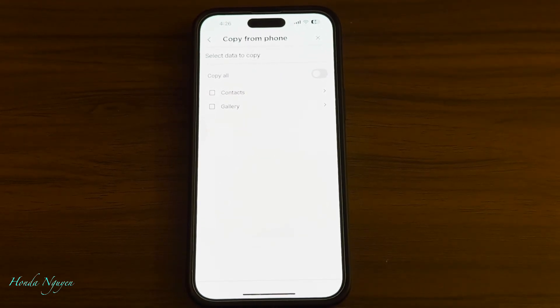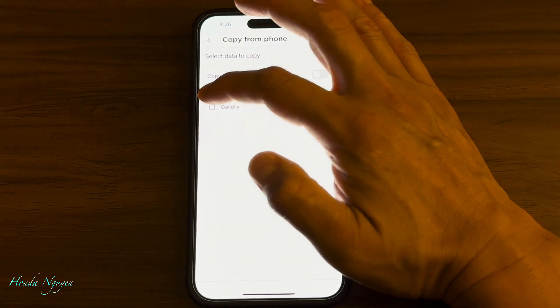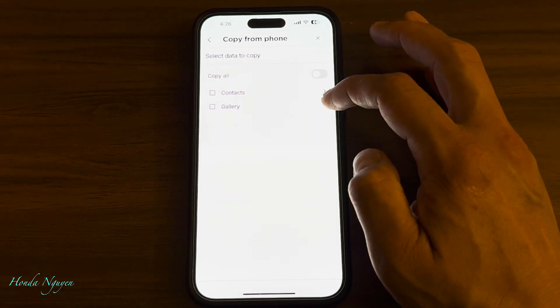We're going to tap on 'copy from phone to the unit.' Then it says 'select data to copy' with a 'copy all' option. I wouldn't do copy all because it's going to be too many videos, pictures, and contacts — it's going to take forever and might freeze as well. I would recommend doing it one by one or a couple at a time. So we're going to go ahead and go to gallery. You don't want to press 'select all' because then it's going to select everything. Just tap on the arrow right here.